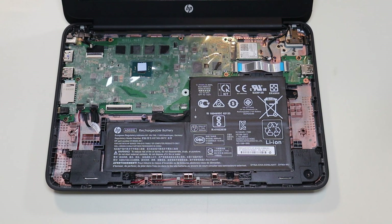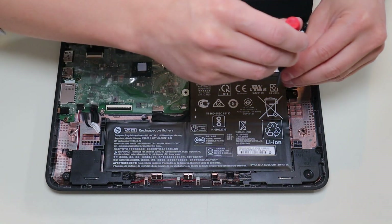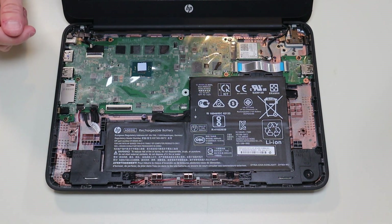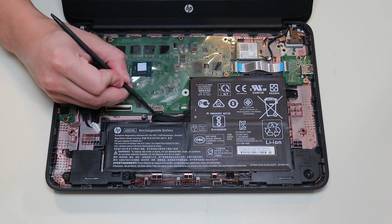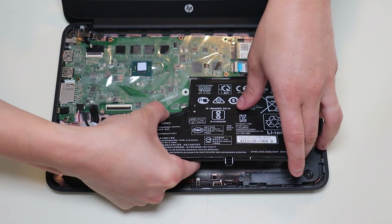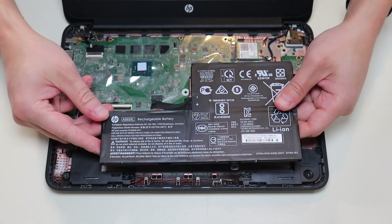Before I touch anything in a computer, I either remove or at least unplug the battery. A computer is safest to work on when as little power as possible is running through it. To remove my battery, I have a single screw here, and the battery plugs into the motherboard right there. As with any wires in a computer, you want to avoid pulling on the wires themselves if at all possible — you want to manipulate the plug. However, these plugs don't have a lot of grip on the edge, so I had to lift the battery up, get a firm grip on the battery cable cord, and wiggle it out gently without damaging it.